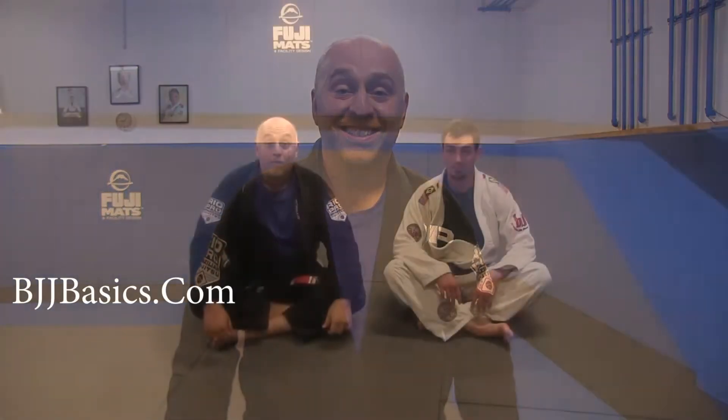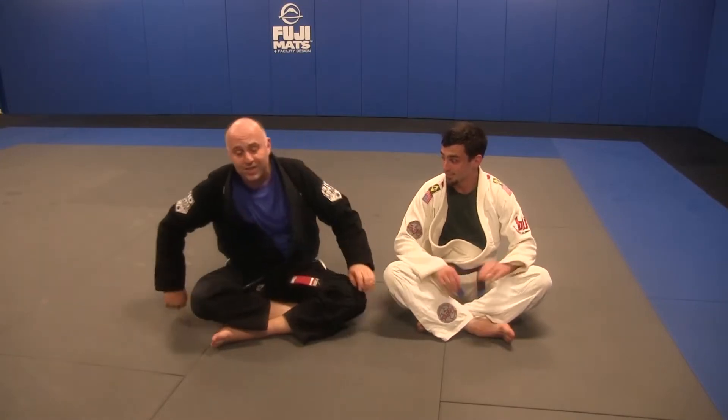Hey gang, studying the Kimura from Close Guard. Let's take a look at fundamental techniques like the Kimura.